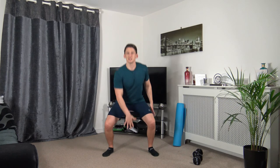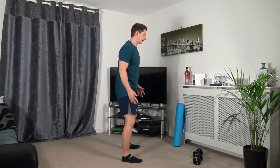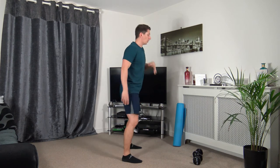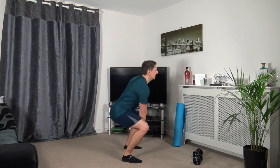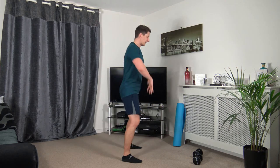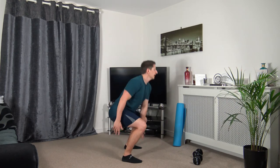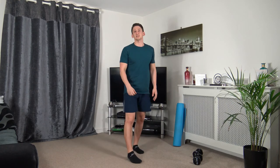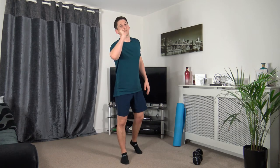Feet shoulder-width apart — touch down, come up and change over, sitting back into that squat, weight on the heels. Three, two, one. Sitting back into that squat, weight on the heels, chest out, strong core, push up through the legs. Working at your own pace. Three, two, one. Two more rounds left and we are finished.